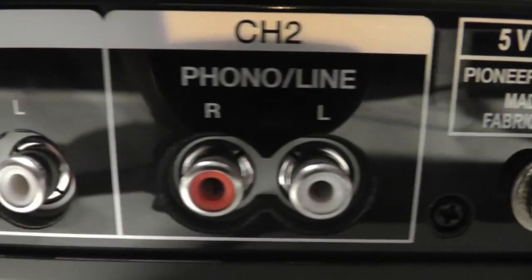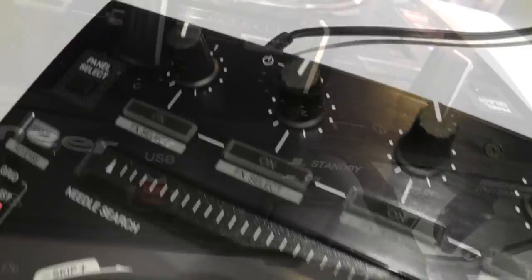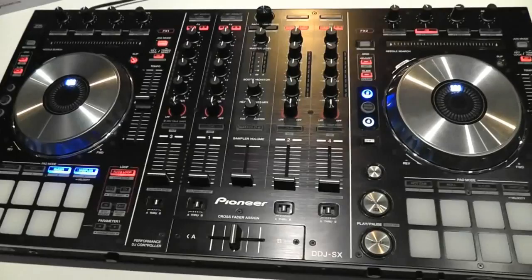This is one seriously powerful and amazing unit. If you haven't splashed out on a Pioneer XDJ Aero yet, you may want to consider this one if you can do without the wireless functions of the Aero. Pioneer have once again stepped up their game and this is the controller to get now. Don't forget to check out Hot DJ Gear for the latest news, reviews, and DJ clothing on sale. Thanks for watching.